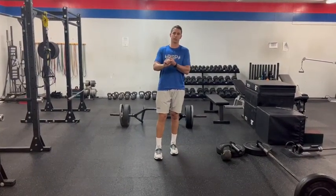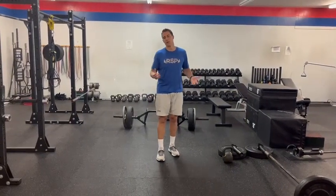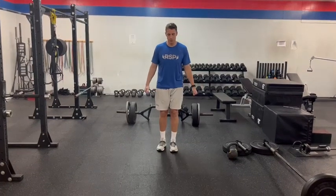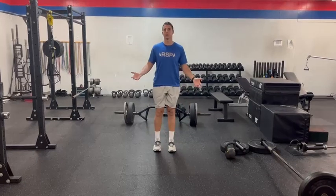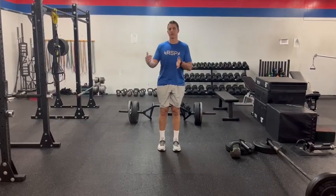The three tips we have this week are: get strong in the sagittal plane, get strong in the frontal plane, and get strong in the transverse plane. To keep it simple, the sagittal plane means forward and backward movements. An ideal exercise to demonstrate is the lunge — we can do a forward lunge or a reverse lunge. The big three — bench, deadlift, and squat — are also sagittal plane movements, so that's more your traditional strength training.